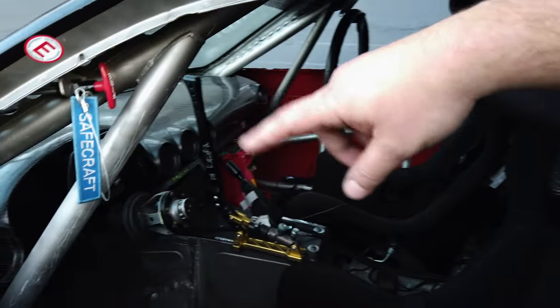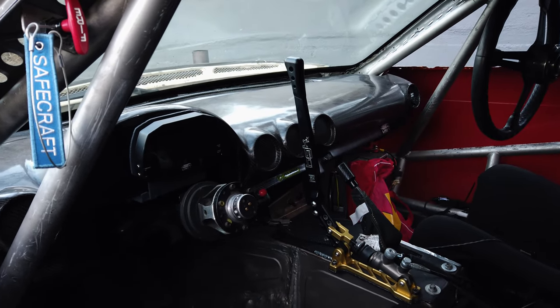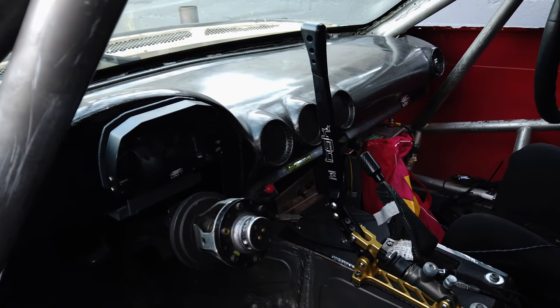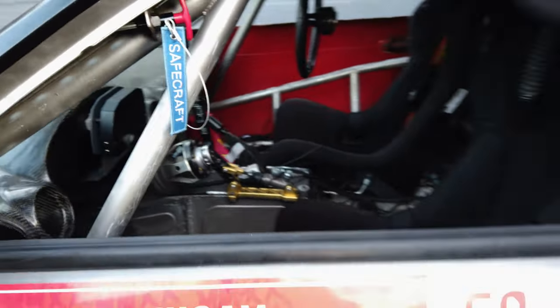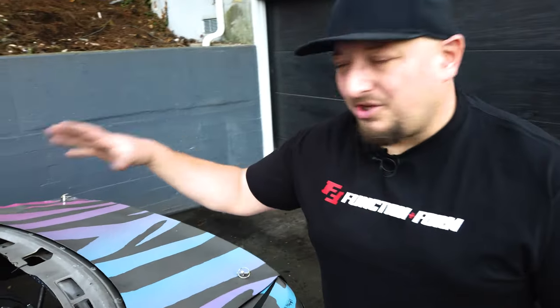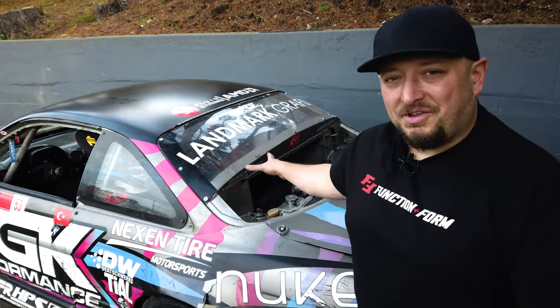You'll notice the Link ECU dash, the carbon fiber dashboard, the HGK e-brake, the shifter for the four-speed dog box, and Momo seats. That's my car. If you want, let's take a look at the back too. It's a little bit unique — the radiator is not in the front of the car, and it's not in the back of the car. It's actually in the middle of the car.